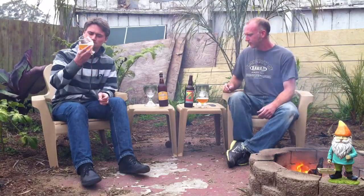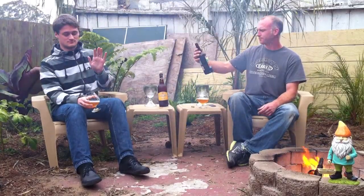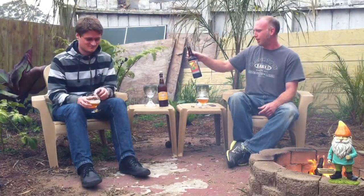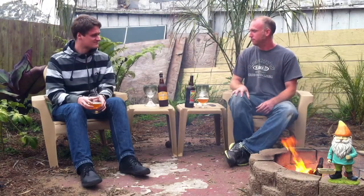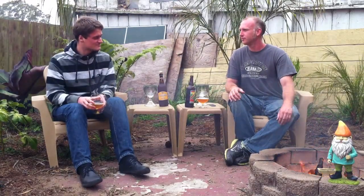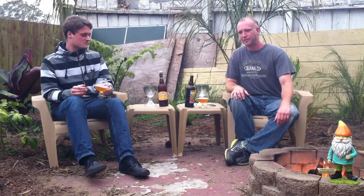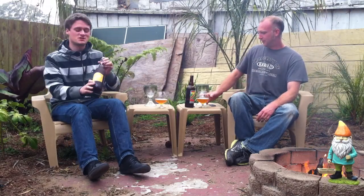This is from Concord — Black Diamond Brewery. It tastes pretty good. I'd probably give it about a six. Yeah, I would not go higher than that. It's got a good flavor. Want to try the Chimay? Yeah, let's move forward with the Chimay.